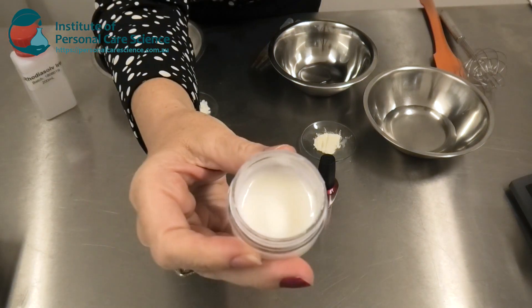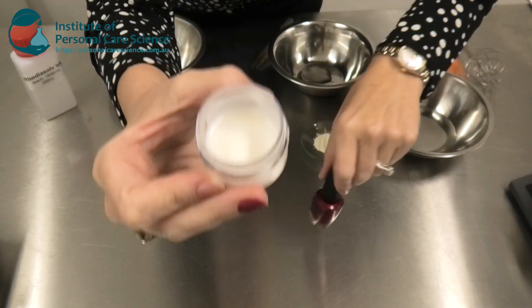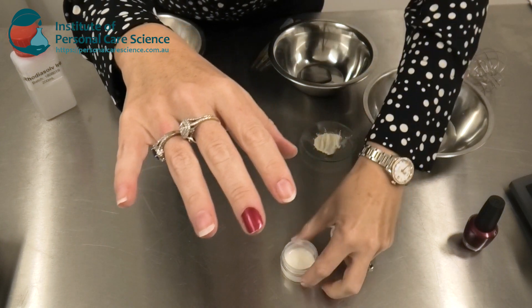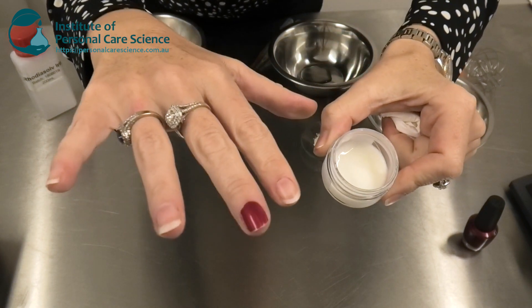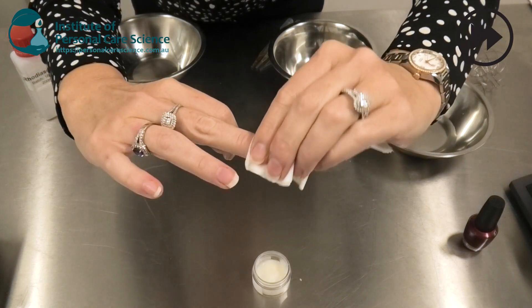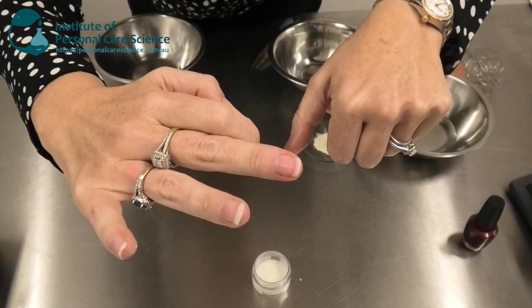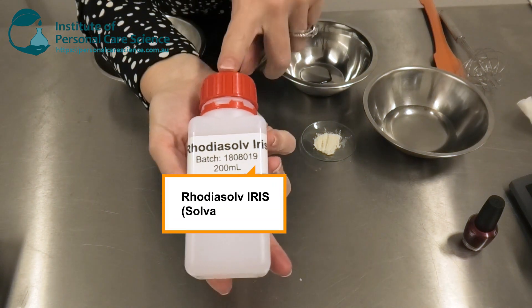It's not drying like a lot of other nail polish removers. This is the product I'm going to show you how to make today. Just to prove that it actually works, I have put some OPI nail polish onto this fingernail, and I'm going to show you how easily this acetone-free, ethanol-free nail polish cream works to remove this gorgeous red nail polish. Voilà — it's gone!